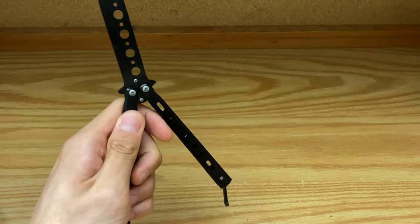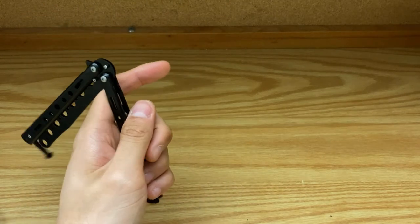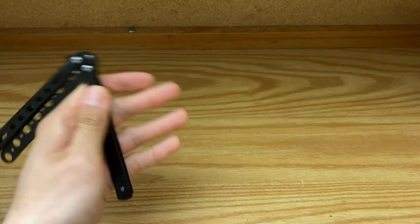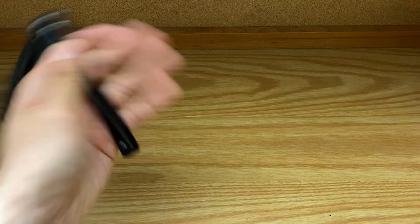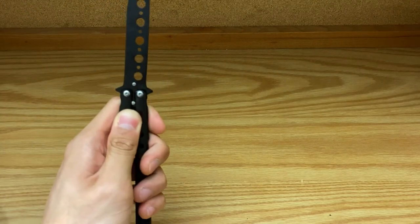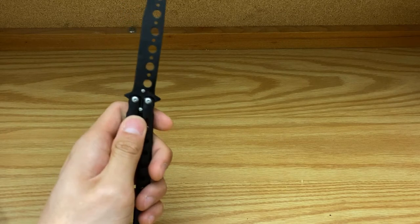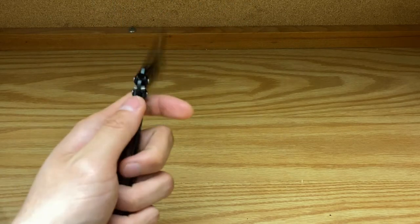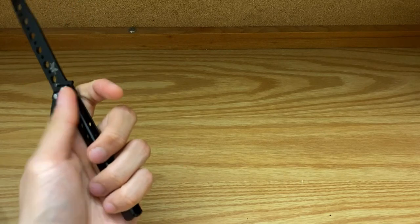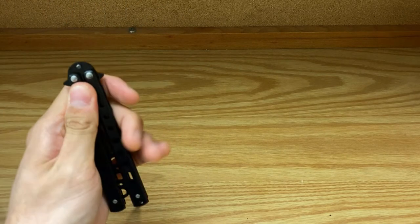So you hold it by the safe handle, then flip the knife over. From there you rotate your handle, then flip it over to the other side of your hand, then flip the handle back — and you'll be in this open position. If you do the same move again — flip it over, flip it back, and flip it down — the knife closes.